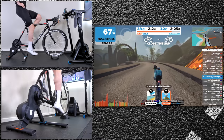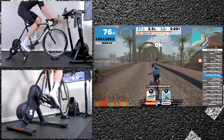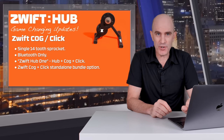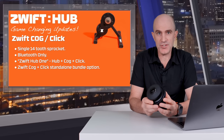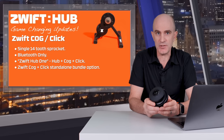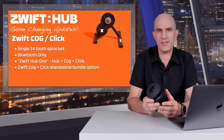The virtual gearing and virtual shifting is very very impressive. Next up and related to virtual shifting is the Zwift Cog. Now this is not a requirement for you to use virtual shifting — anybody can use that as long as you have the hub and the controllers to change virtual gears. But this is a problem solver of sorts.